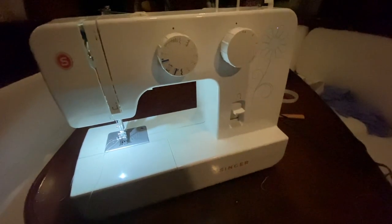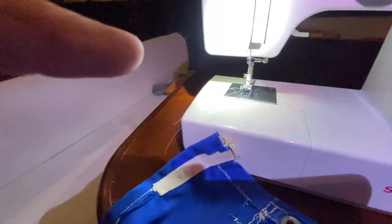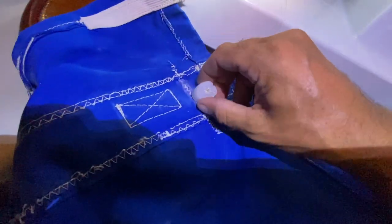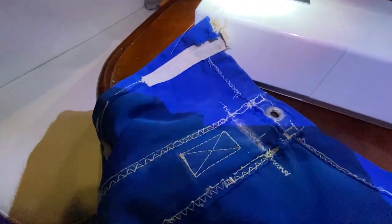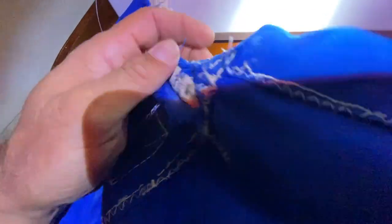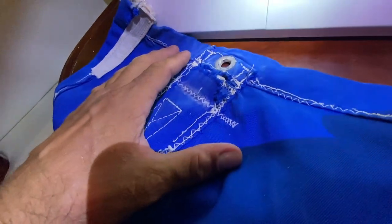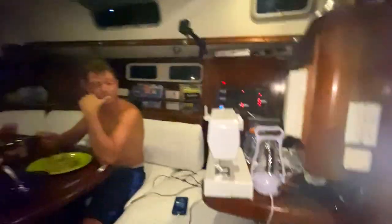A lot of people always ask how the hell can you do sails with just a little household machine. Well, you've got a couple of tricks. I take a little bit of candle and just rub it where I'm gonna sew, rub the candle on the needle and on the rope. Then with this normal household machine you can go through double the thickness - that's basically probably six layers of denim. That's how I do it for difficult stuff like that. Finally done guys, we've been sewing all day.